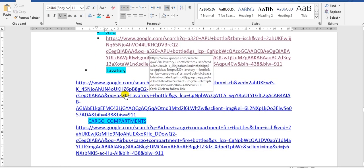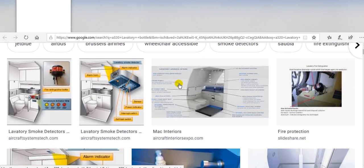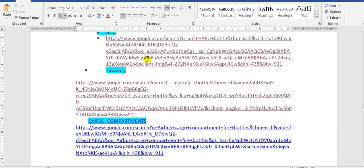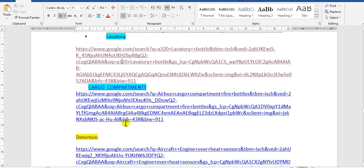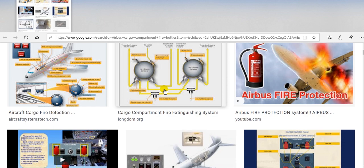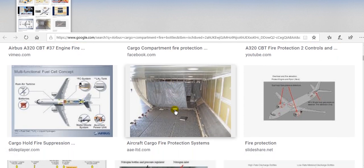For the batteries, there are small fire buttons in black color here, and these are the smoke detectors. This is the cargo compartment area — here are the cargo compartments on this aircraft.